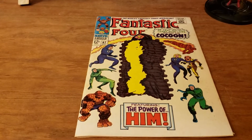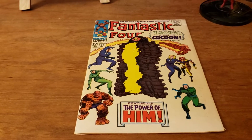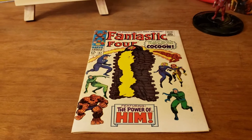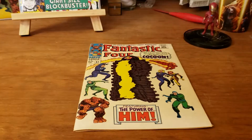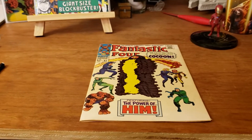I'm going to be doing a series of these videos and hopefully most of the books that I actually do the series on will come back later in the year from CGC, and you'll be able to see how close and accurate you all were. So with that being said, let's dive into this book.